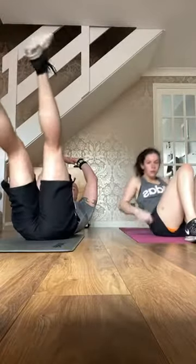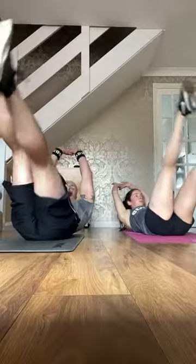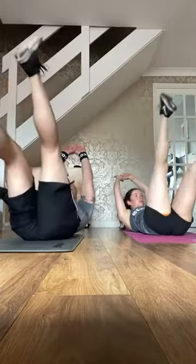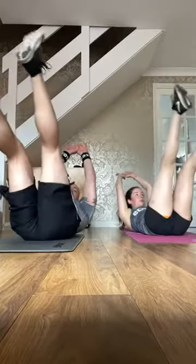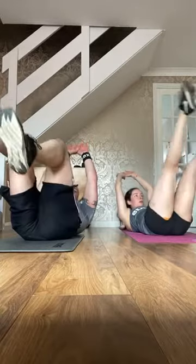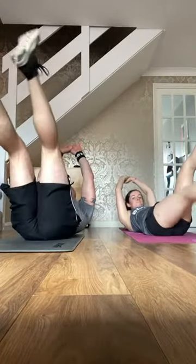Shoulders off, legs up high — single leg leg raise. Hands up, up, up. Can't manage straight leg? Knee comes in instead, or hold the knee in. Works the abs the same. Shoulders up, change legs.